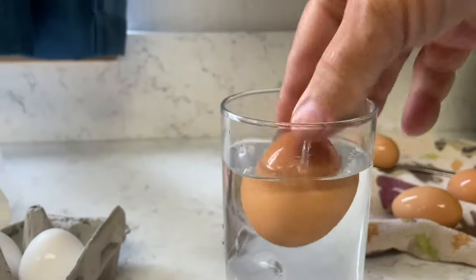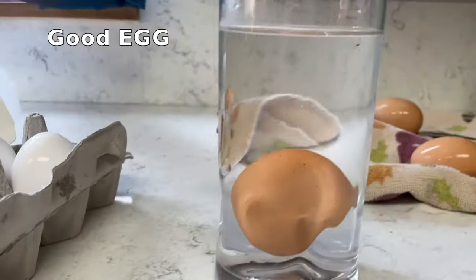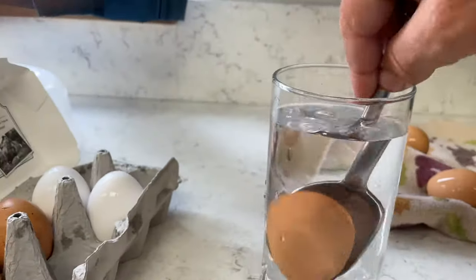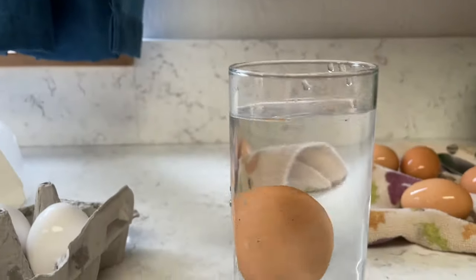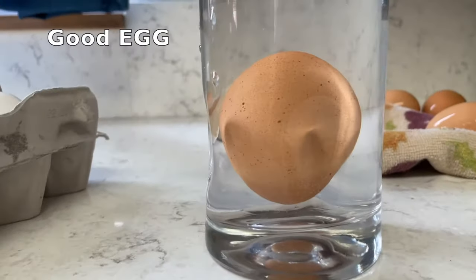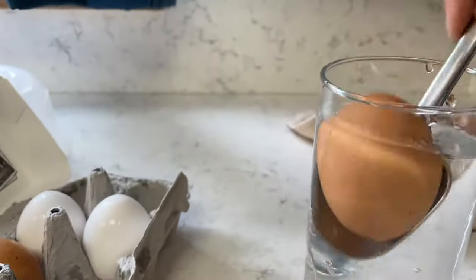Egg cartons and trays sold in the USA have sell-by dates. The USDA mandates that any sell-by date on eggs be 21 to 30 days from when they were packed. The sell-by date is very general and while it's helpful for grocery stores, it's not very useful for cooking at home.